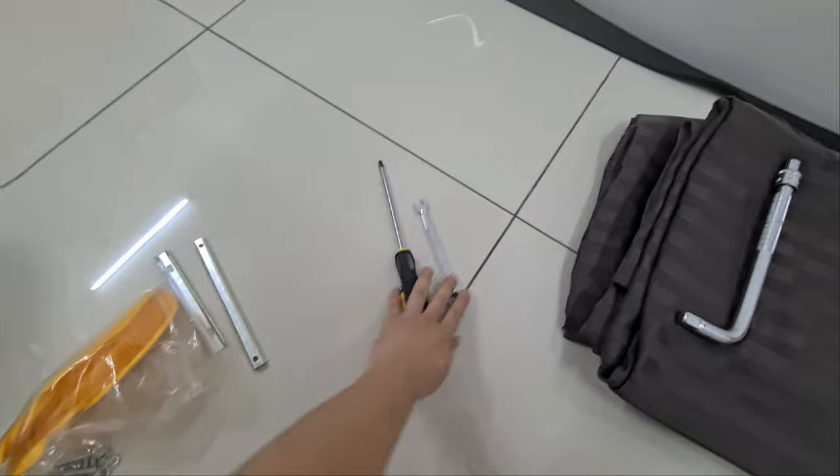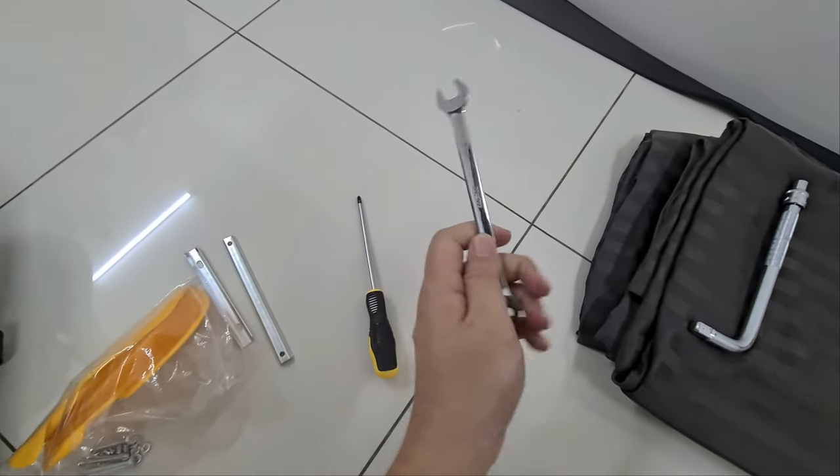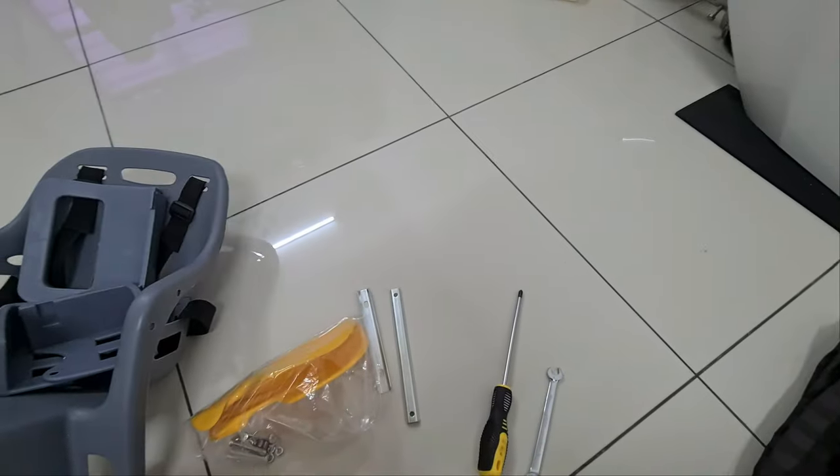The tools that we need are a Phillips screwdriver and a 10mm spanner — open wrench. Okay, so let's get to it.